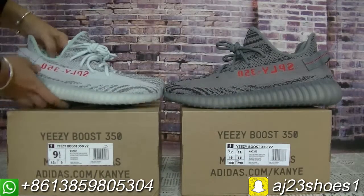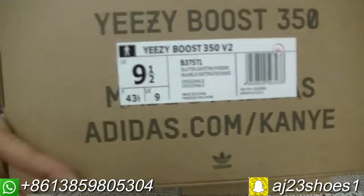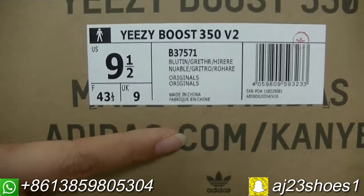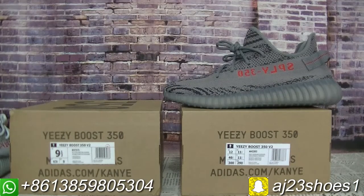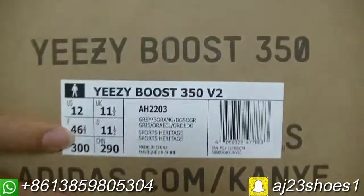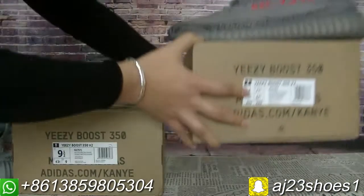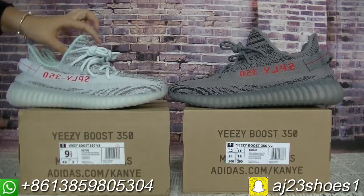Now let me show you guys the box first. This is the size label. And then this is the Beluga 2.0 size label. Now let me show you guys the details from here.